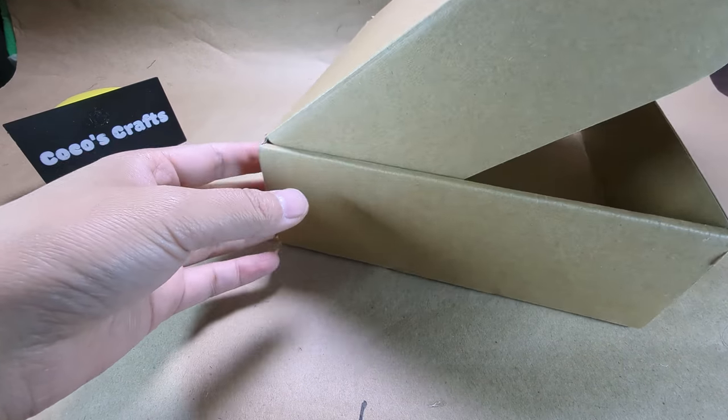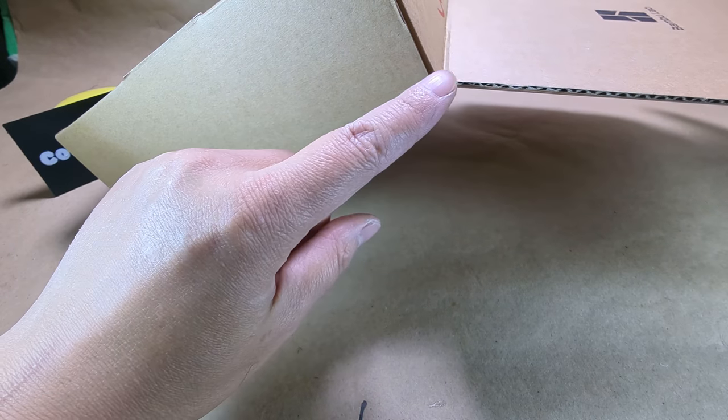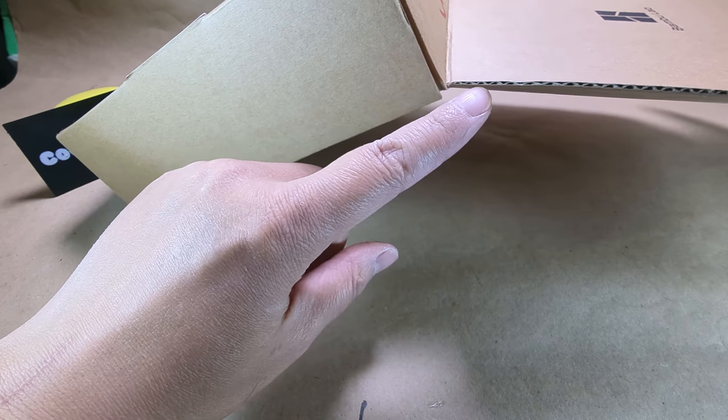This is the cardboard I used. It's thin but sturdy. The thickness is about 2 mm.